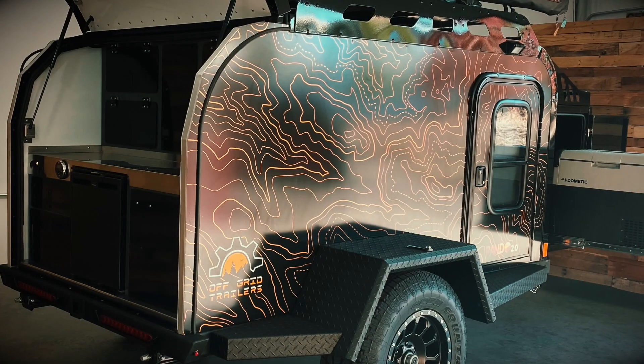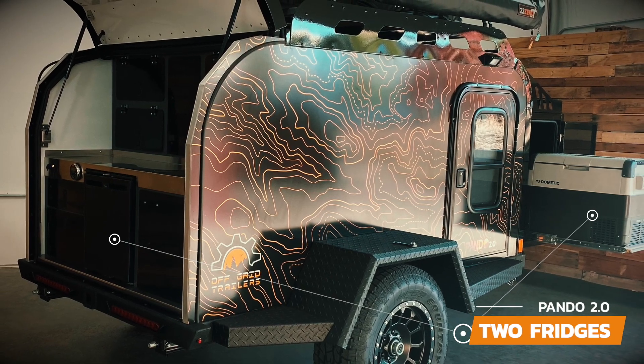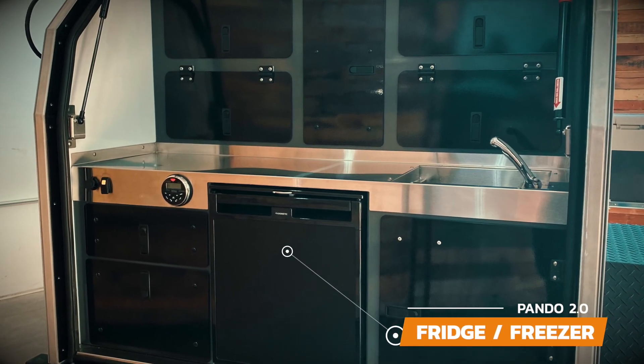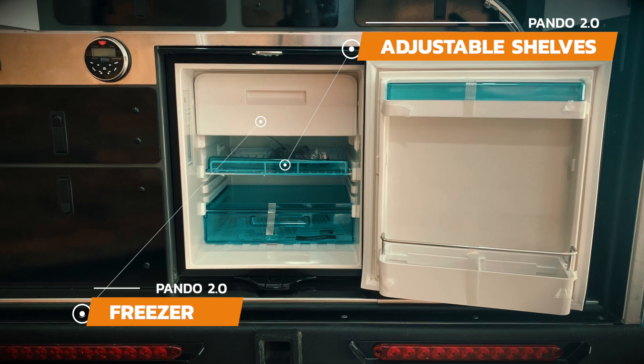The Pando 2.0 comes with a 57-liter fridge freezer in the rear galley, with the option for a second 12-volt fridge in the front storage box. The 57-liter fridge in the galley has a ton of storage with a freezer and adjustable shelves so you can customize it to fit your needs.